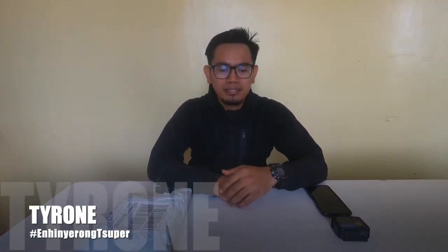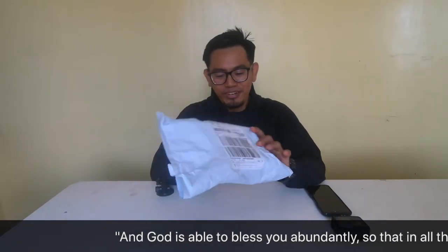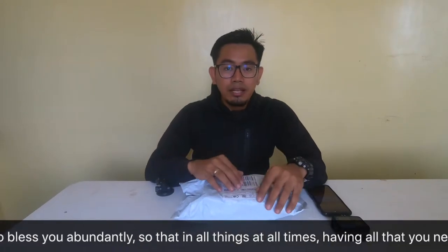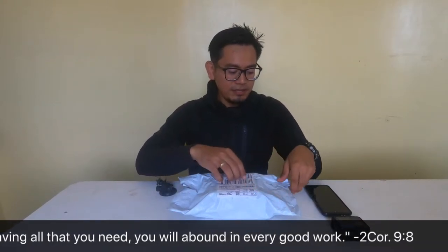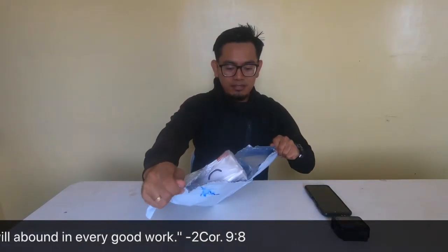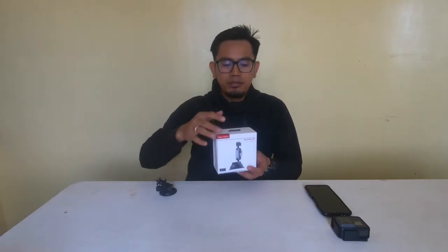Hello guys, I'm back and welcome to my channel. For those who don't know me yet, I'm Tyrone. Today we're going to do the unboxing of a package I just got yesterday. I want to thank my wife for allowing me to purchase this one because honestly this is not cheap. Let's start and open this — very simple packaging, just a bubble wrap bag and a plastic.